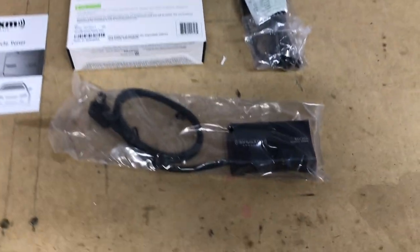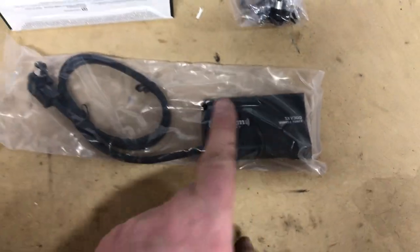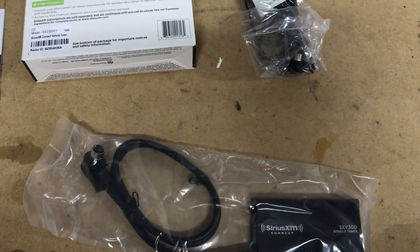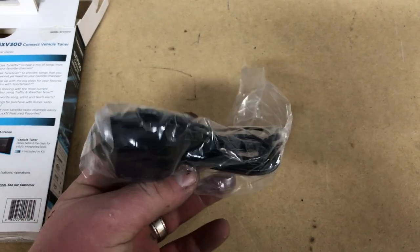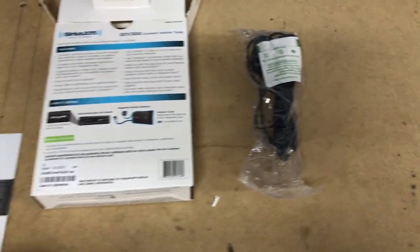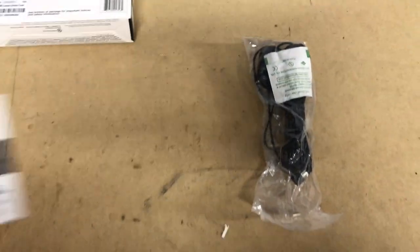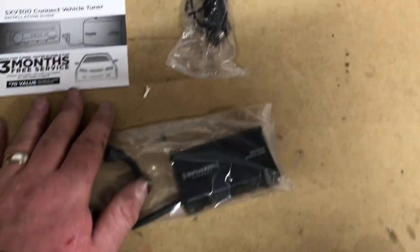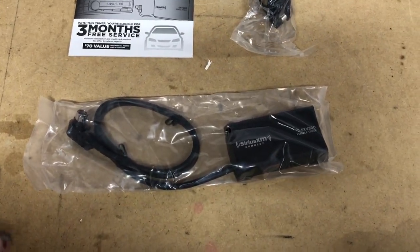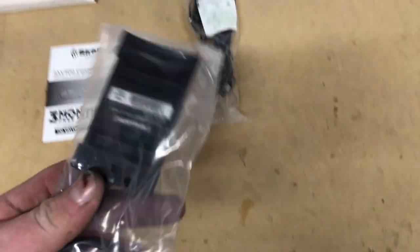We went ahead and got this all pulled apart for you. You have your main module itself and the connection end that plugs into the radio. In addition, we have this guy which is basically the whole antenna and cabling assembly needed to obtain reception, and then the box of instructions. Keep in mind, once you get it all set up you still have to call Sirius XM or go online to activate your account in order to pay for that service.